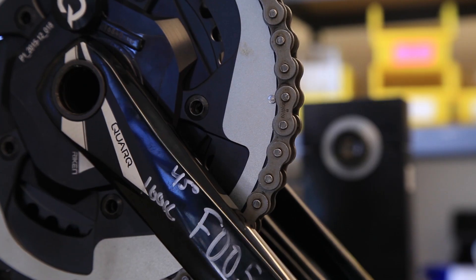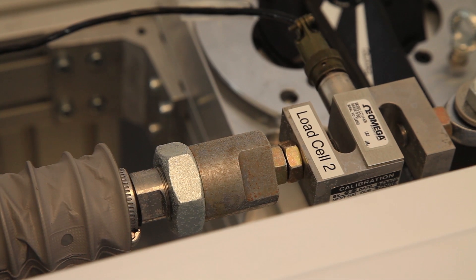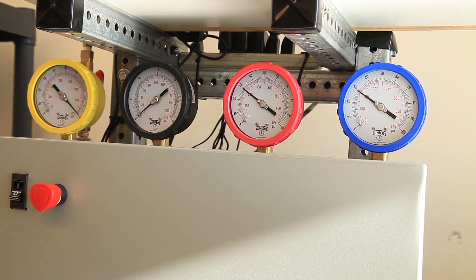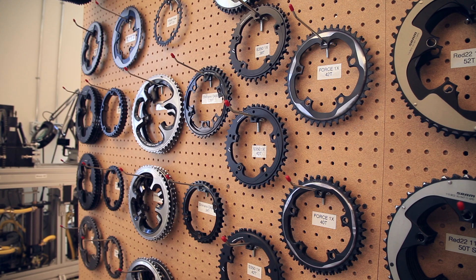Serious athletes put an enormous effort into making small incremental improvements in performance. A power meter is a precision measurement tool that needs to be capable of measuring that small improvement. In order to get that precision, the power meter needs to be assembled, calibrated, and tested — all in an engineered process capable of maintaining that resolution. The factory here at Quark is designed and engineered to keep all the variables in tight control so that you can measure your performance.